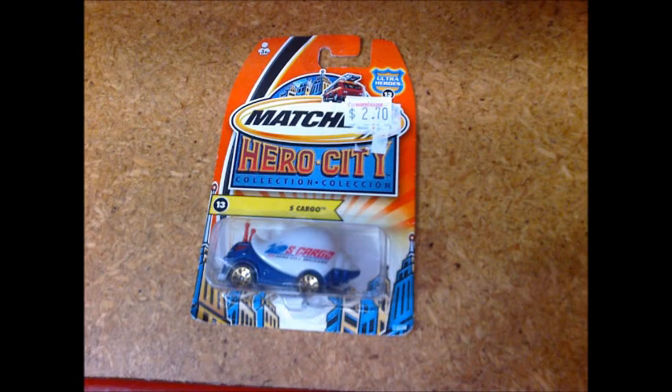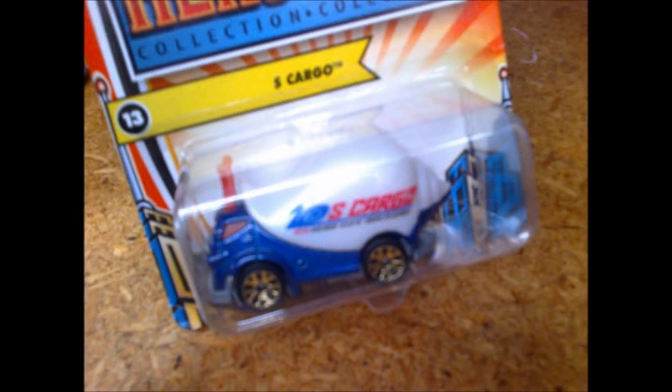While looking through the matchbox pegs, I found this old car. It's a Hero City S Cargo — a play on the French word escargot meaning snail. It's a fun model, but not realistic enough for my collection.